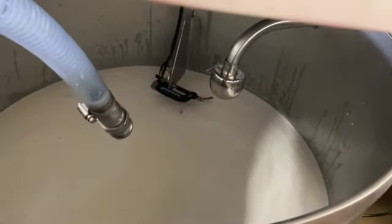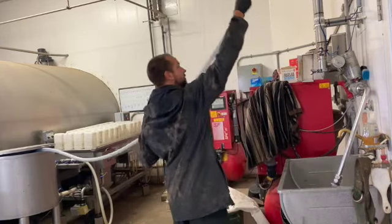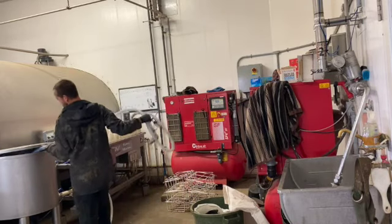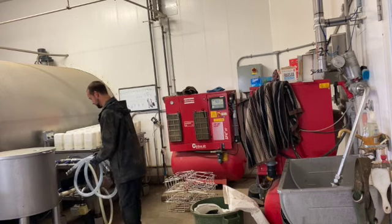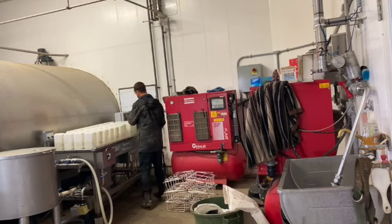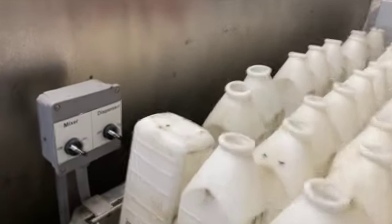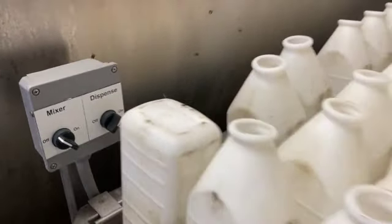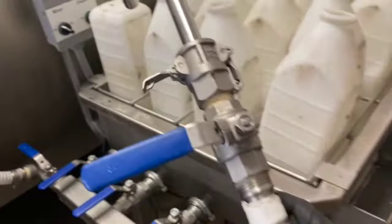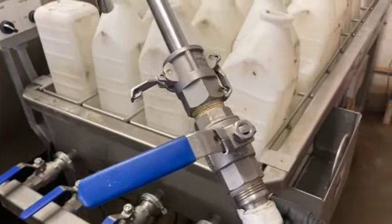The little tank is full of milk, right up to the float. I've got to flip this switch here — it turns that pump on, pushes some milk through this line. I just got to turn this switch, and then I can start filling bottles.